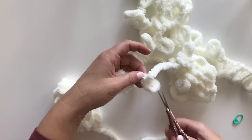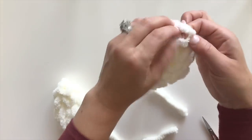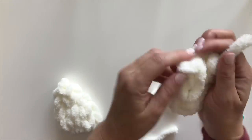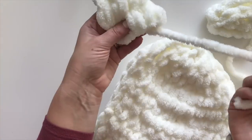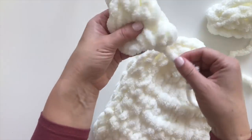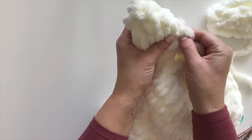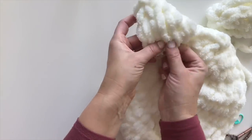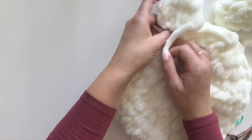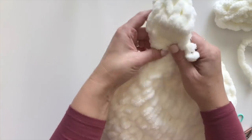Now cut one or two loops to give a tail, then use this to go under the loops to close up the top. Pull it tight — ta-da! I'm going to go ahead and sew the ear onto the hat with my fingers and the starting strand from the beginning round of the ear. Just use your fingers to weave it in, and weave it under and through for extra security.